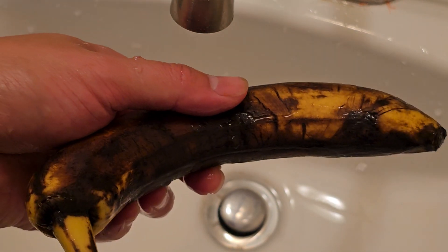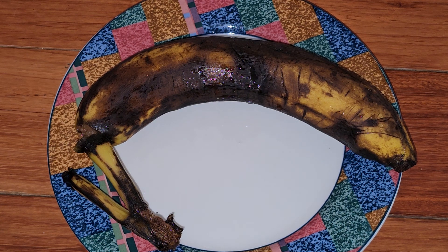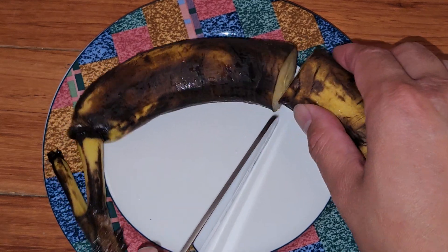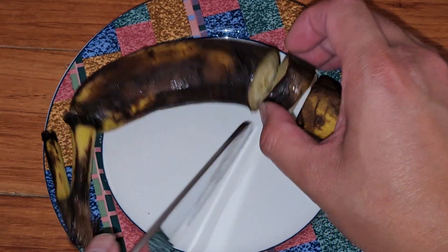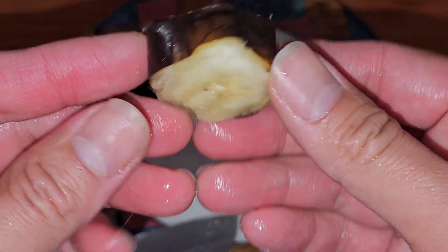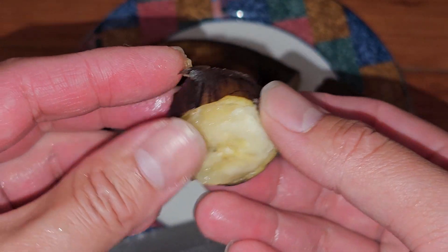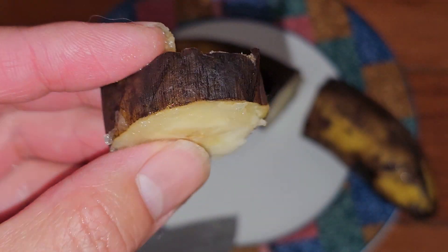Let's go ahead and cut it open. Now you're probably wondering who eats the banana peel — that's gross. My question is, have you ever actually tried eating the banana peel? We're going to cut this into little slices here, just like this. This is what the banana looks like. Obviously you're not going to just eat the peel by itself because it's not going to have much good flavor, so we're just going to bite this.